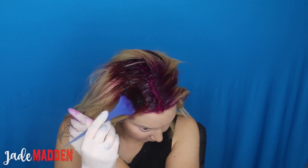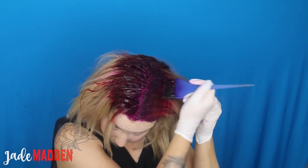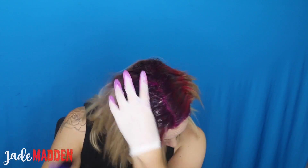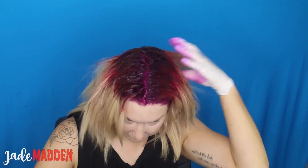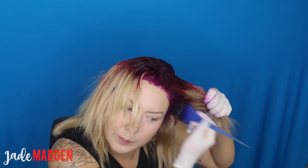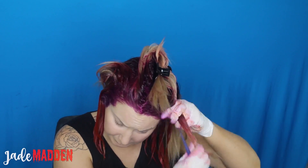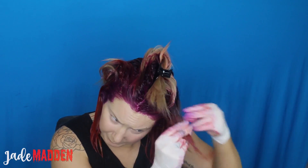Once all my root color has been applied, I'm going in with the red, slightly overlapping it onto some of the existing orchid color to make the transition nice and smooth — we can comb it all through later. I'm applying it all around the orchid color throughout my whole head to make sure it's all blended, then going through and applying the same red throughout the ends of my hair, starting from the bottom and working my way up, making sure it's really saturated all the way through.